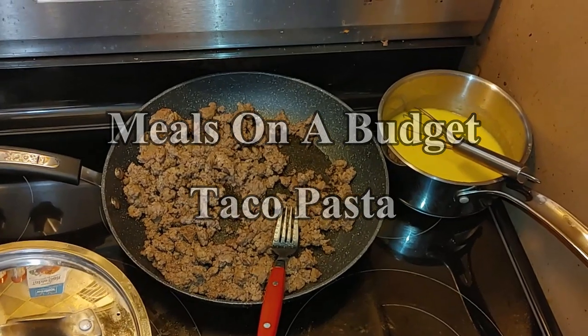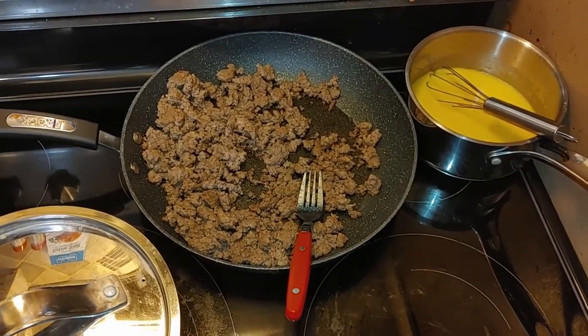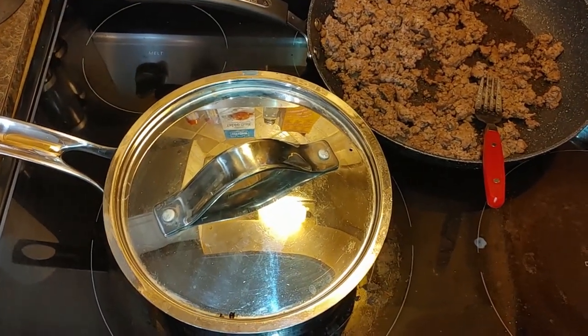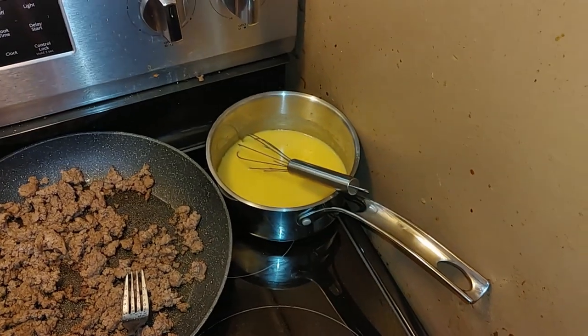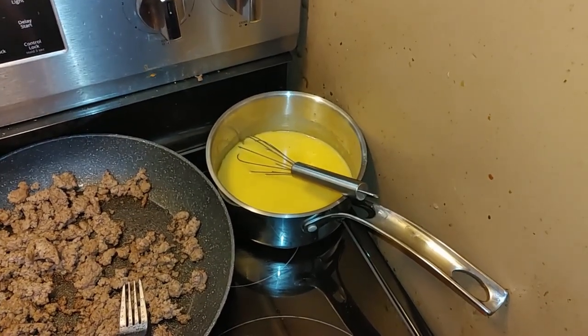Hello everyone, today we're going to make taco pasta. We've gone ahead and browned the beef, we have a pot here for pasta, and we've done a cheese sauce as well.